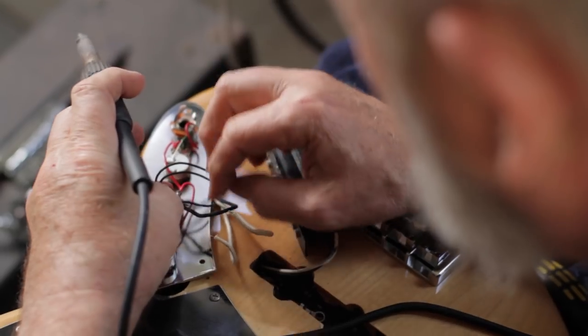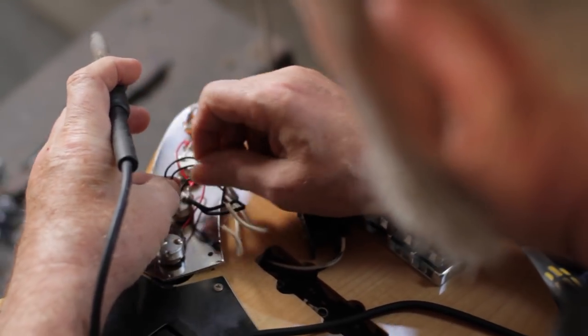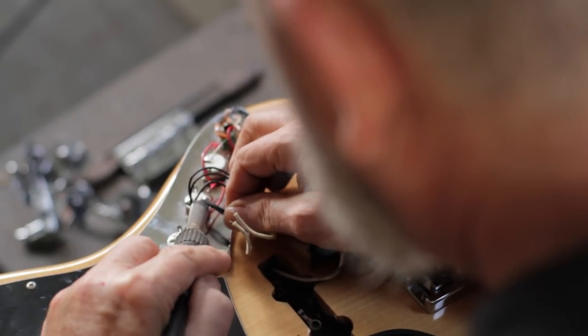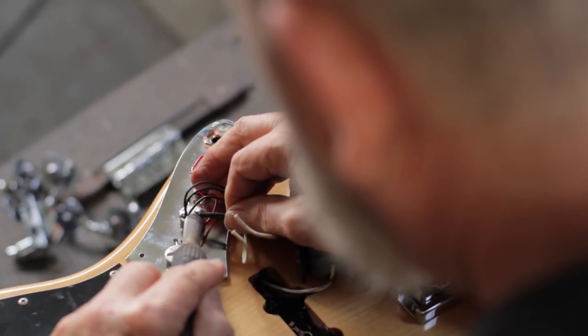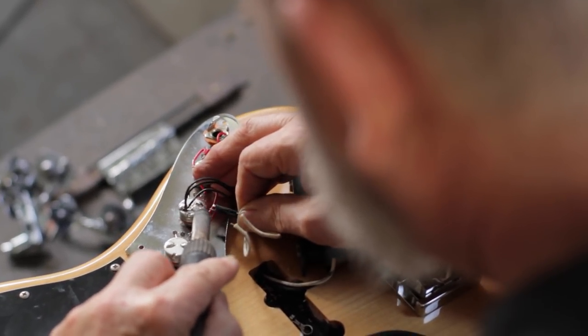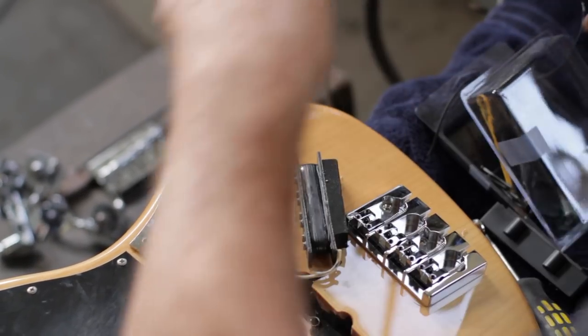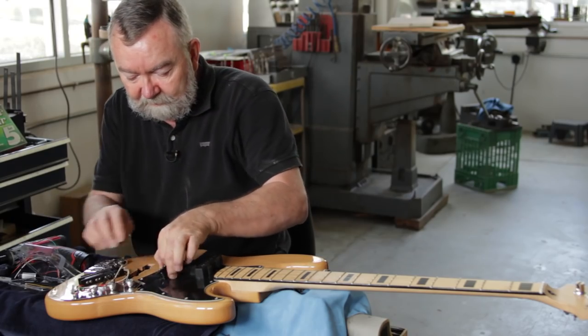There are basically two leads from each pickup. One is called the hot lead, which goes to the pot, and the other one is the ground lead, which is also connected to the back of the pot rather than to the terminals. Once we remove those leads, we can pull the pickups out of the guitar.